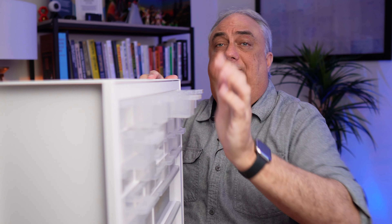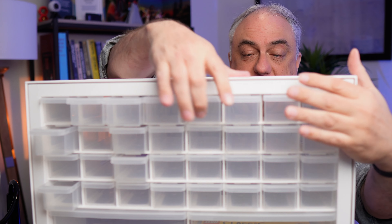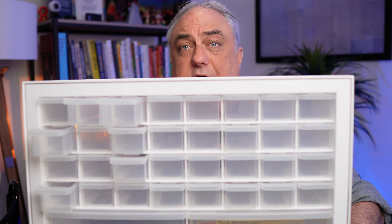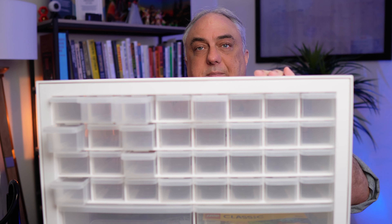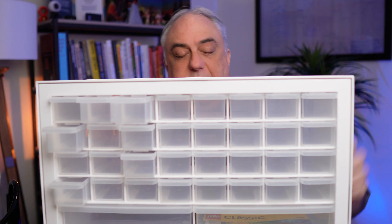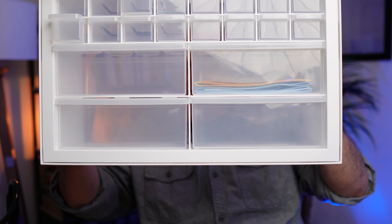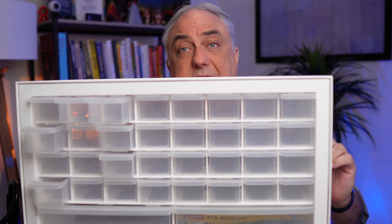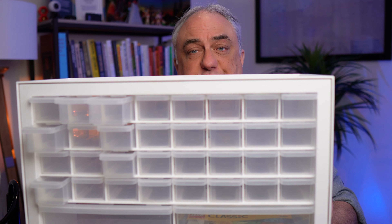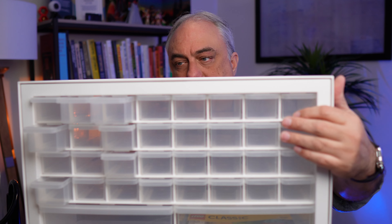So I'm going to pull it up here. This is an Iris organizer. Right here you can see that this particular model has some little organizers up on top and some bigger organizers there on the bottom. There are two things that I like about this. First, you can get them in different customizations. And this is the 36 drawer right here.